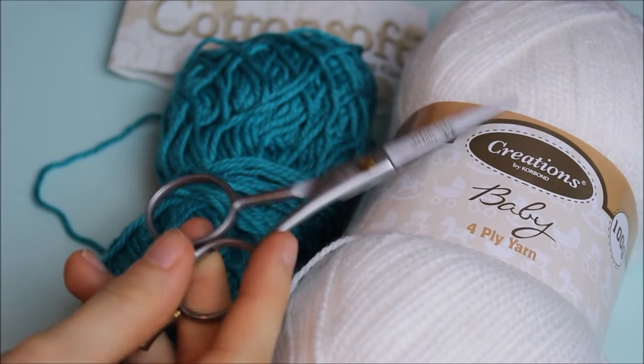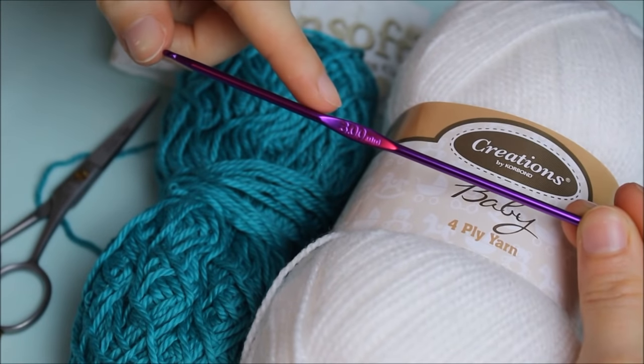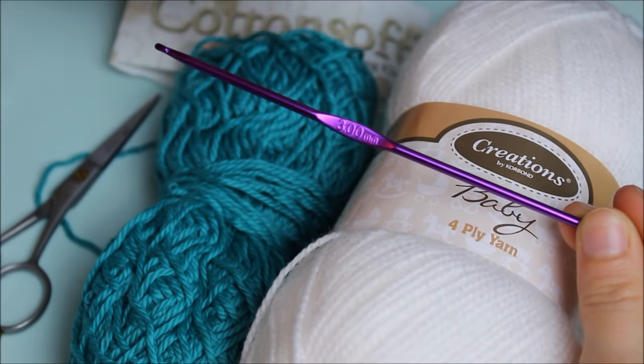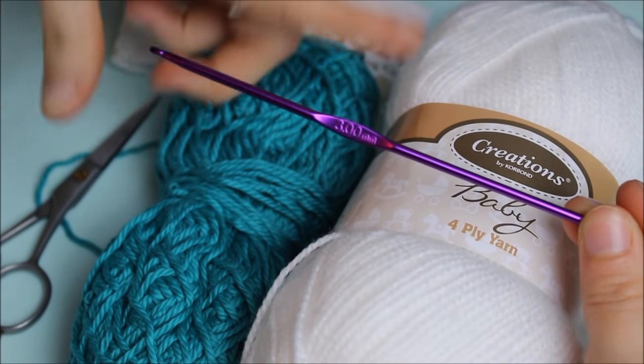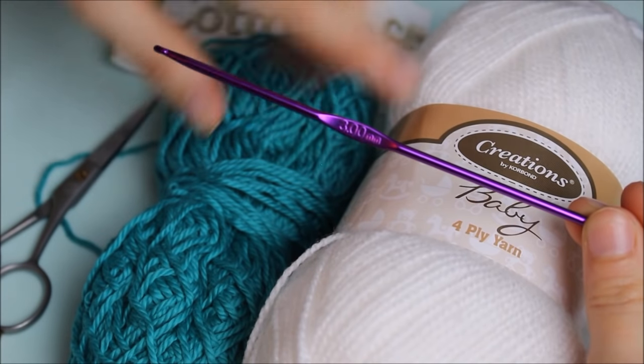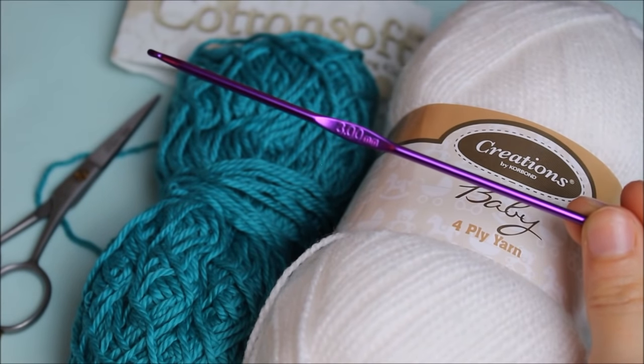I'm also going to be using a pair of scissors. I'm using a 3mm hook — you can definitely use a 4mm hook if you want, as my stitches will be a little tighter. You can also use a 2mm hook if you want.